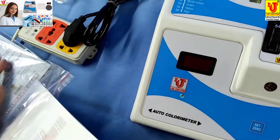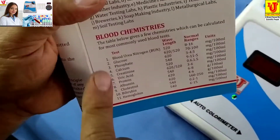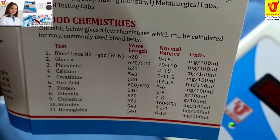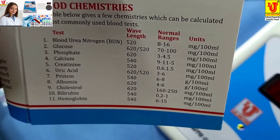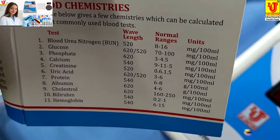With this colorimeter, we can do 11 types of tests: blood urea, nitrogen, glucose, phosphate, calcium, creatinine, uric acid, protein, albumin, cholesterol, bilirubin, and hemoglobin.